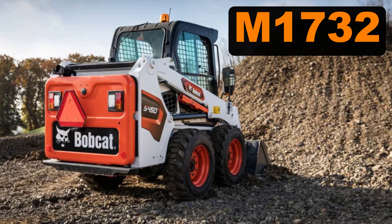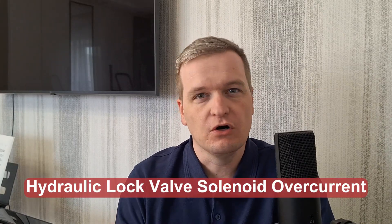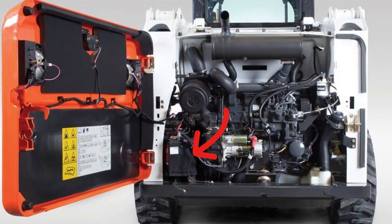You may get a M1732 code in Bobcat loaders and excavators. It means hydraulic lock valve solenoid over current. Before you actually dig into solenoids and wiring, check if everything is okay with the battery.